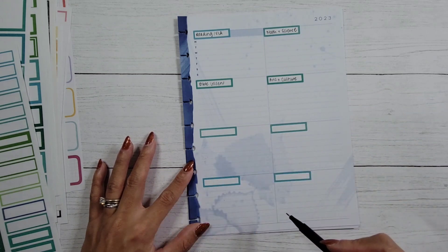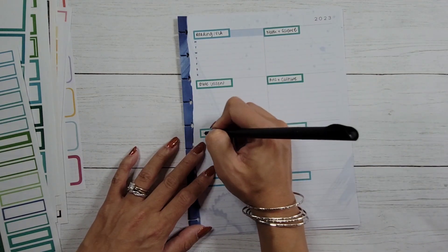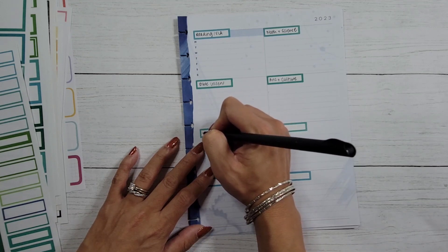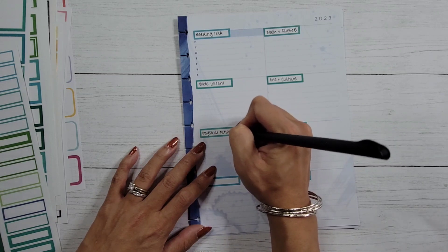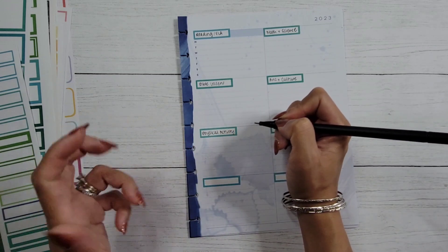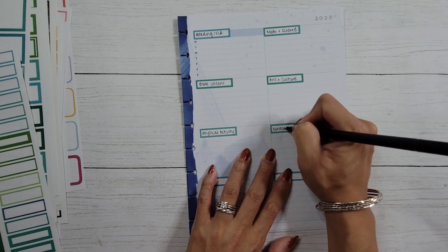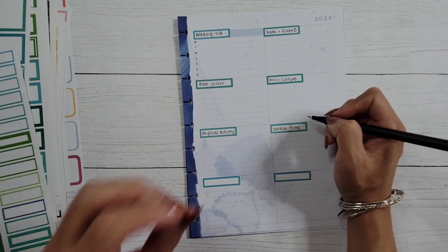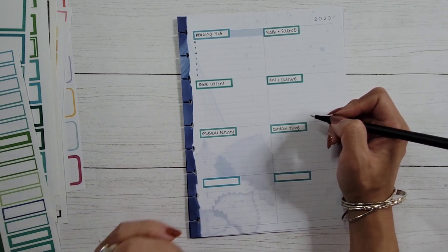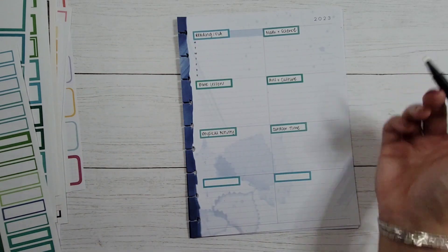The next category is physical activity. We want to make sure she gets out of the house, out of her room, and off the phone quite a bit. And then the other one is outdoor time — not just getting out and playing in our house, but also making sure that she goes to the park, the playground, goes swimming, and does all of the fun stuff outdoors. So those are the six categories I've been able to come up with.